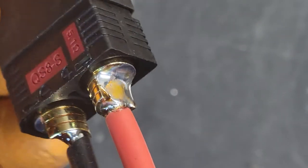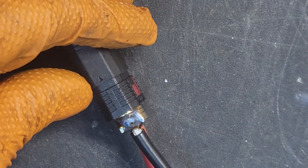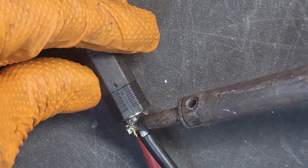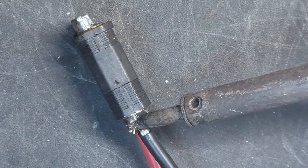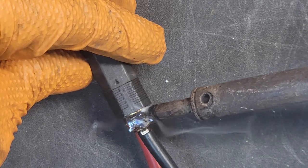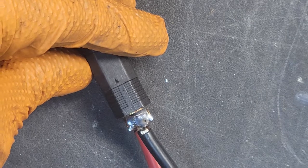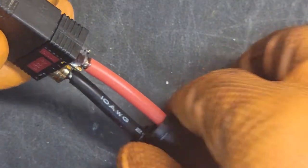Alright, that's pretty much it. I could probably reheat this one a little bit more — just reheat it a little. Just gotta be careful doing this because you don't want to short circuit anything. Alright, that's pretty much it. Just get your cap on and that's it.